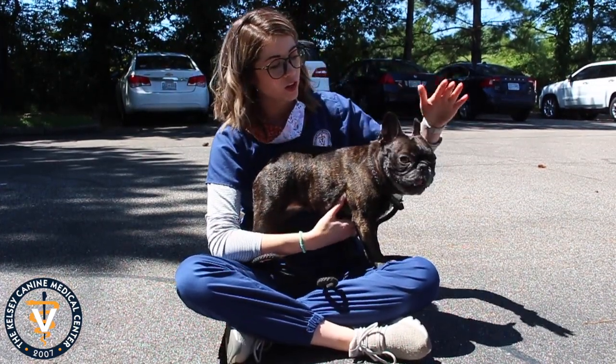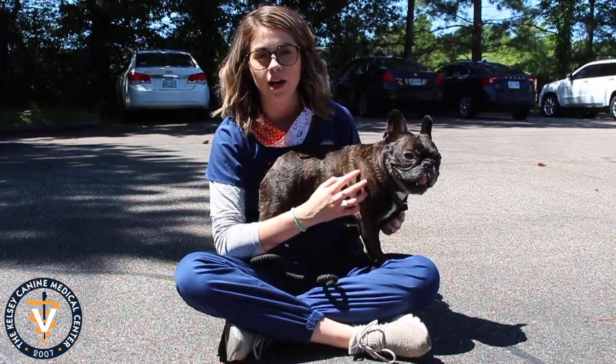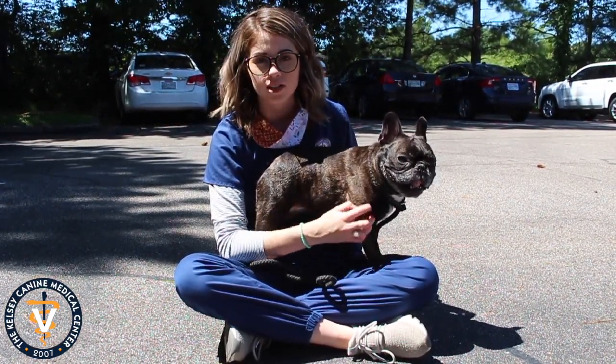Hey guys, this is Grindle. We are gonna take this opportunity real quick while it's nice out to talk about concrete safety for your dog over the summer.